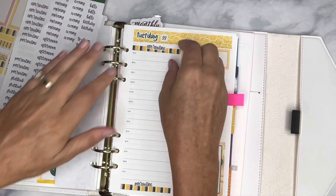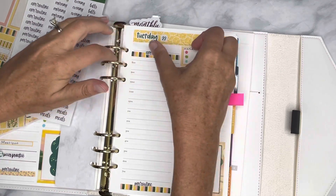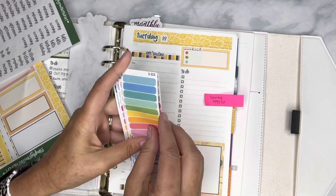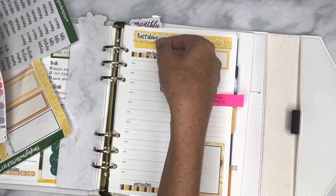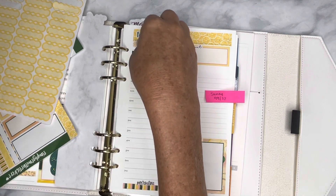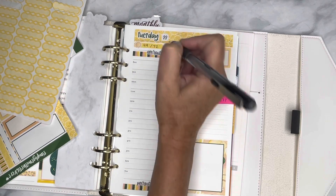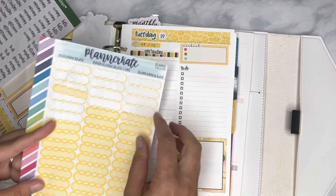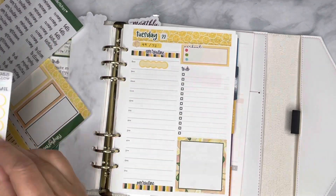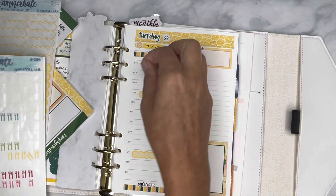I didn't leave a space for weather, which I meant to do, so I might move this down and put some weather. I'm going to go ahead and put the weather up here and figure out how I want to do that. I'm going to get my weather sticker. I'm going to put the weather here — at least it's cooling down a little bit here in this part of the country. I also remembered these stickers from Planner Kate, which I think will be perfect for breakfast, lunch, and dinner.